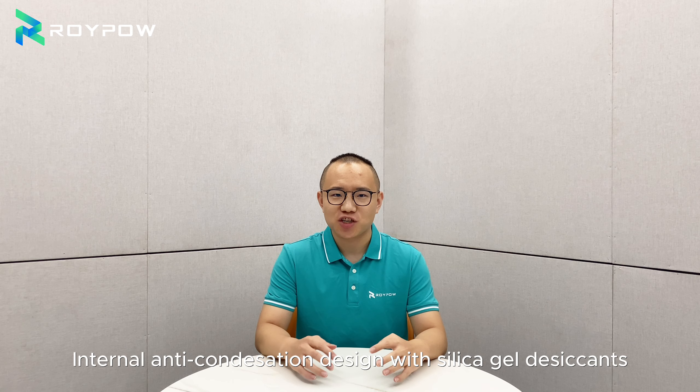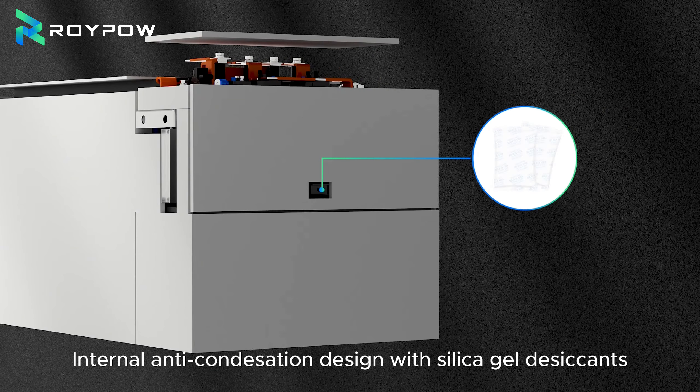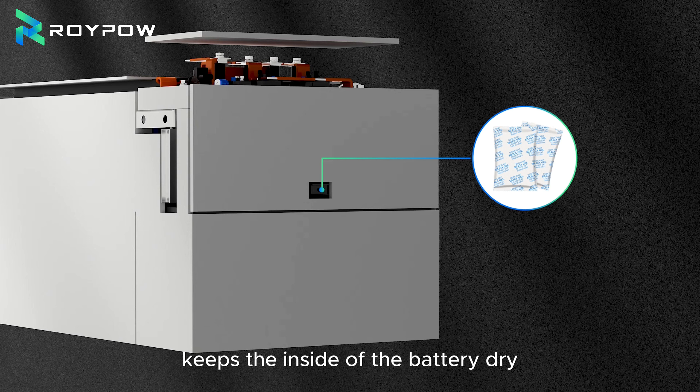Synic gel desiccant: an internal anti-condensation design with Synic gel desiccant keeps the inside of the battery dry, preventing moisture buildup and ensuring optimal functionality.